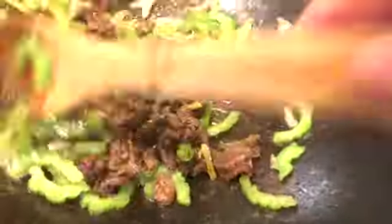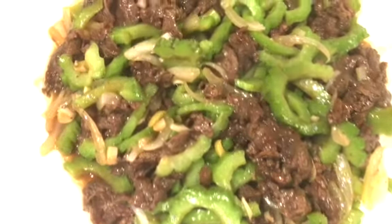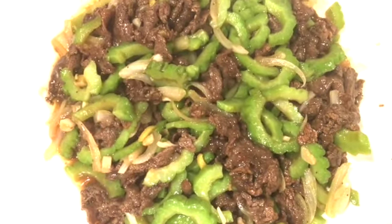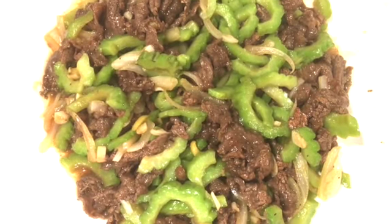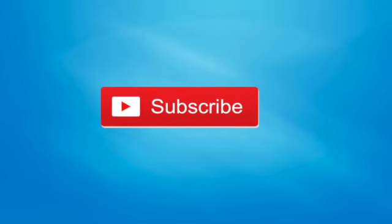When it boils, add in the meat and bitter melon, stir for about one minute, and that's it — it's done! Here's the final outcome. You can serve it with rice and enjoy. If you have any questions, leave them in the comment section and we'll get back to you.